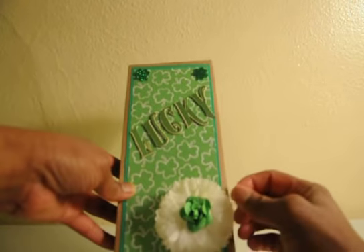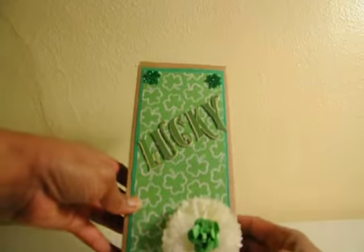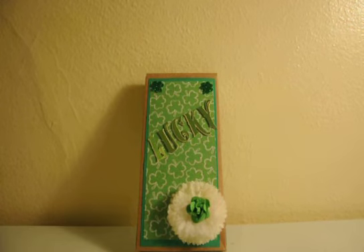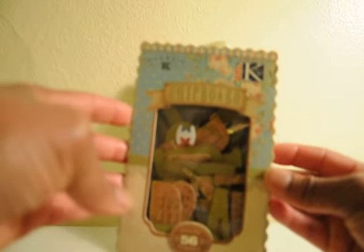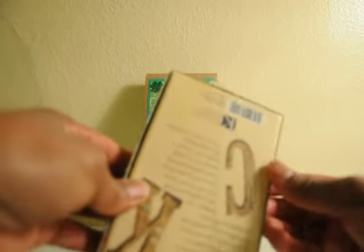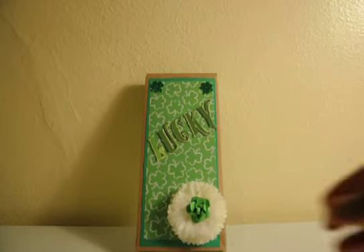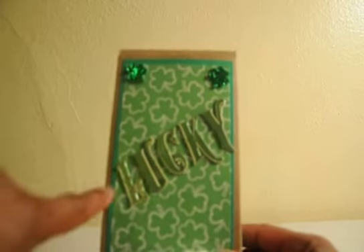I put a couple of glitter shamrock foam stickers in the corners. This is just a flower I had in my stash, and I put another flower center. These letters are embellishments — I purchased these chipboard letter pieces from a local dollar store, not the Dollar Tree, but a store where nothing is over $2.